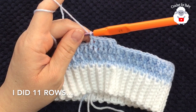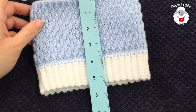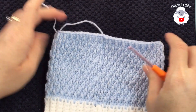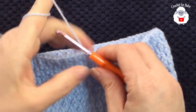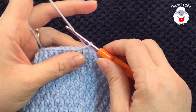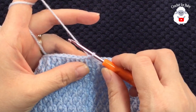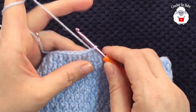I did a total of 11 rows and it's measuring about five and a half inches, which is about 13.5 centimeters. Now in the next two rows we're going to reduce to start shaping the crown. I have about an inch and a half to go for my total height. I like to start reducing when I have about an inch and a half to two inches left from the total height — so if you're doing this hat for any other size, start reducing at that point.